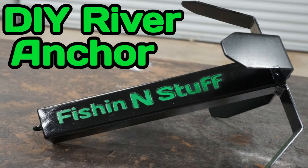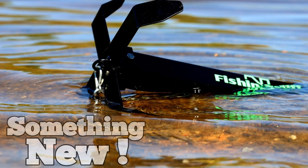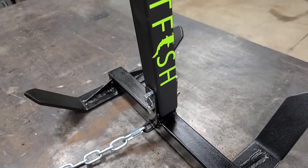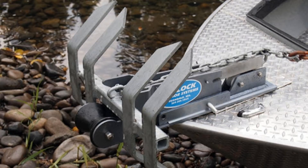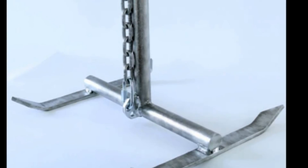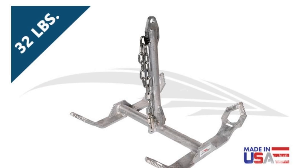One of them was an ordinary river anchor that works really good. On the other video I made the same river anchor that comes apart for easier storage. Today's anchor is made kind of like a plow, and to me it looks like it would hold the Titanic in a hurricane. I saw this anchor on Google — I'll leave a link in the comment box below to where you can go buy one if you don't want to build one.